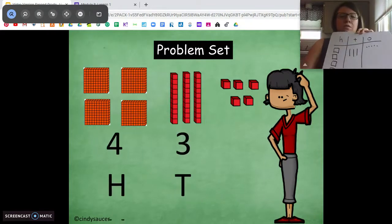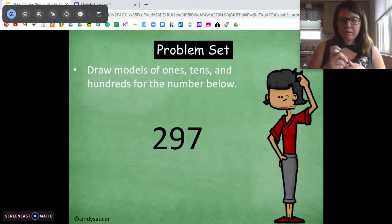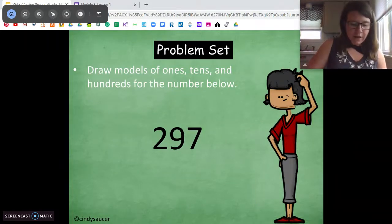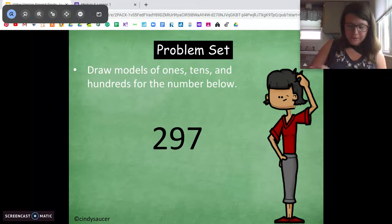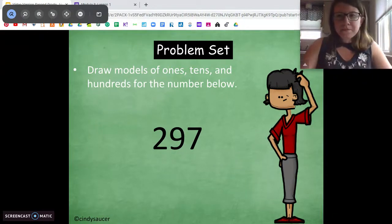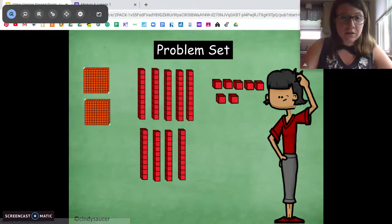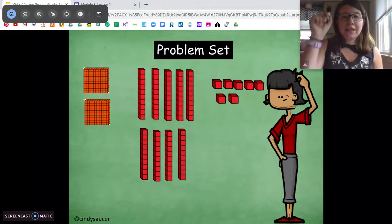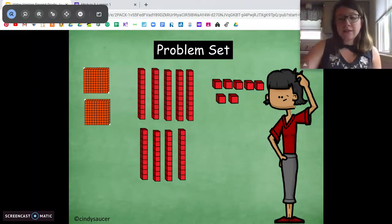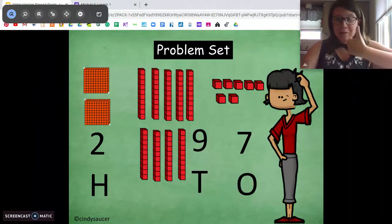All right, try this one on your own: 135. Try and draw this number. Pause and come back when you're ready. Now try 297 — draw that with hundreds, tens, and ones. Ready? When I look at this number, I see two hundreds, nine tens, seven ones. So you're going to draw two squares for the hundreds, nine sticks for tens, and seven ones — two hundreds, nine tens, seven ones. Thumbs up if you got it. Awesome.